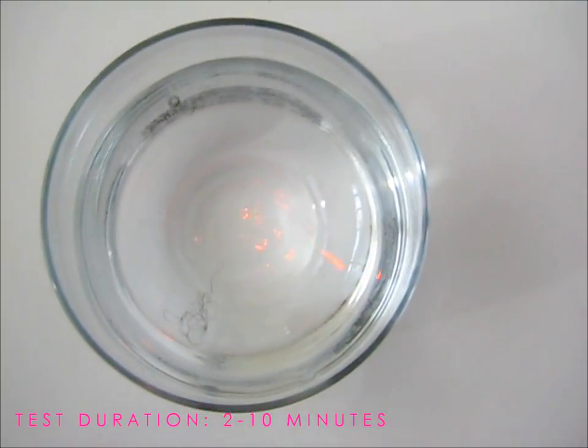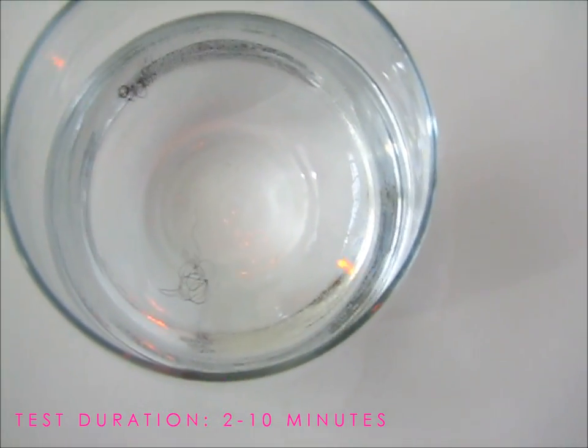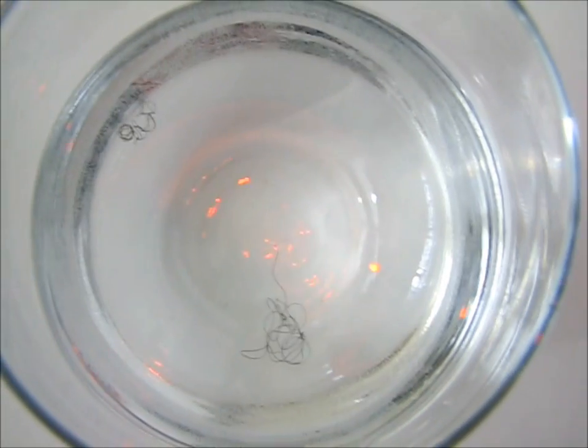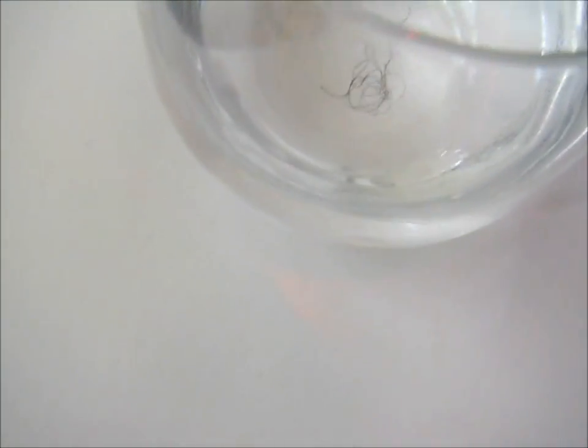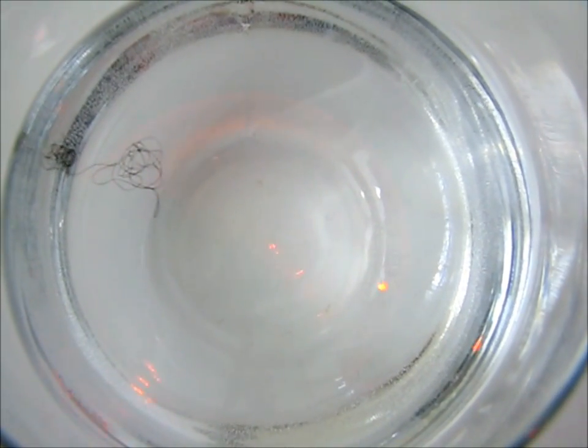We're going to place the hair in the water. It's hard to capture on camera, but these are my two strands and as you can see they are definitely floating. When you initially drop the hair in, I like to submerge it and give it a swirl so it can do what it's supposed to do. If it's low porosity it's going to continue to float; if not, it's going to either sink to the middle or go to the bottom. You can let this test for about 10 minutes.